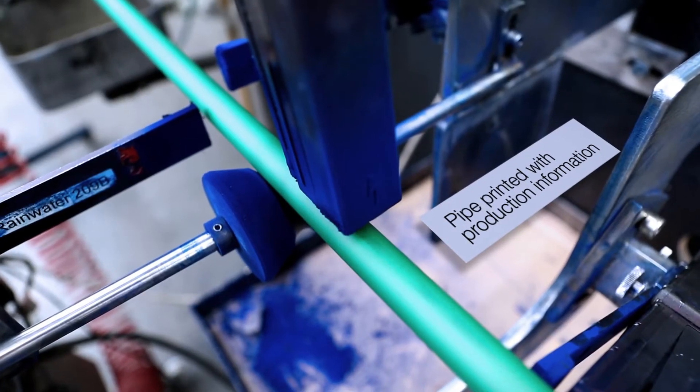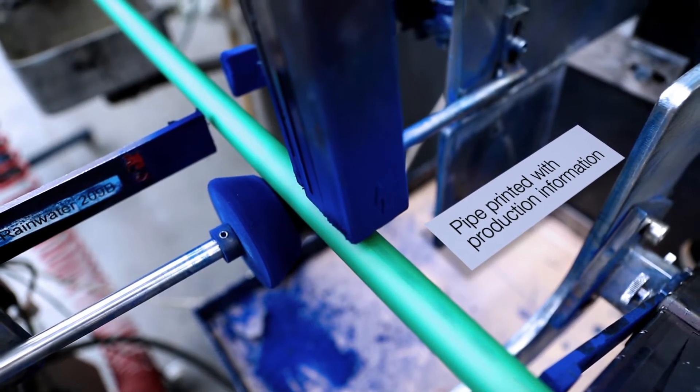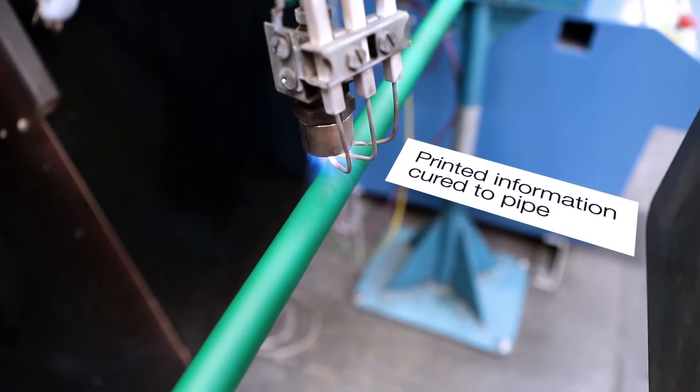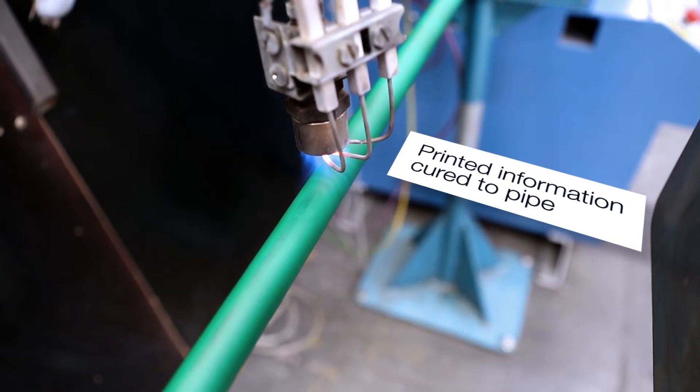Further down the process, every metre of pipe is printed with specific information about the pipe's production, including date, time, and operator. Heat is applied to cure the print onto the pipe.